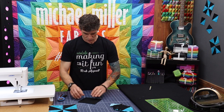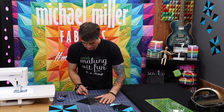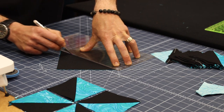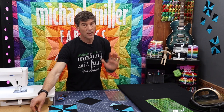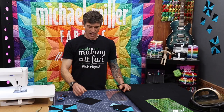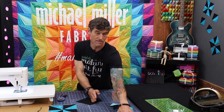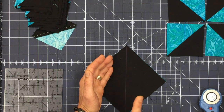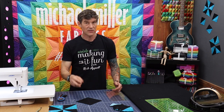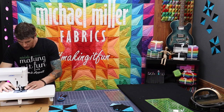The other way folks make half square triangles is the draw method. Take a straight-line chalk pencil and draw along one diagonal. Now there are two different options your patterns may specify. Some patterns ask you to stitch right along this line — you stitch along it, cut one side off, and that yields one half square triangle. The other method, done with the same setup, is to sew on both sides of the line, which yields two half square triangles.